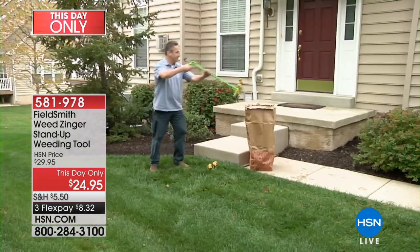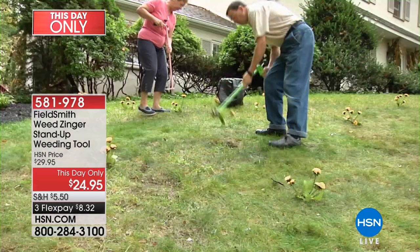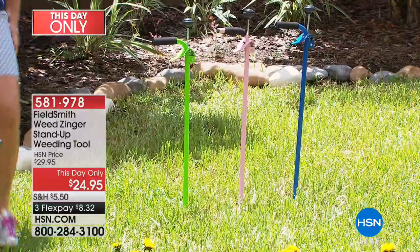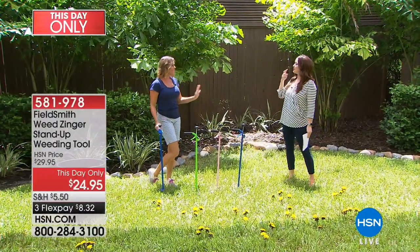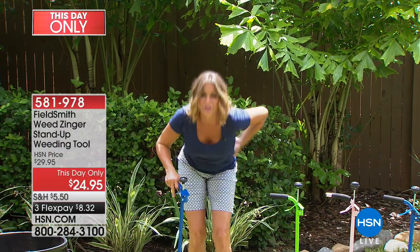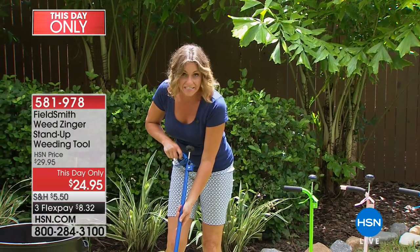Thanks to Field Smith, this is the Weed Zinger stand-up weeding tool. You can get weeds out of your yard without bending over. Just choose the color you want — green, blue, or pink — and you're getting it home on flex for under ten dollars, a this-day-only offer here on HSN. Carrie Mobley is joining us to show us how easy it is. Weeding is a chore, but the truth is we want a beautiful lawn.